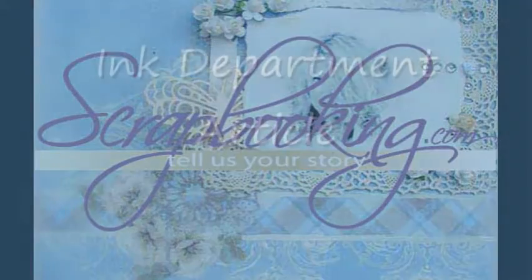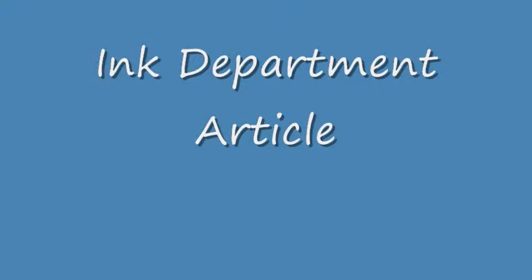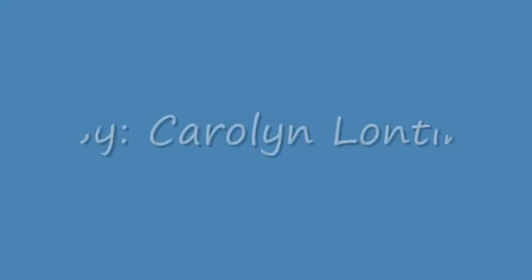Scrapbooking.com Magazine presents the following ink department article from the February 2012 issue, XOXO, by author and artist Carolyn Lawnton.